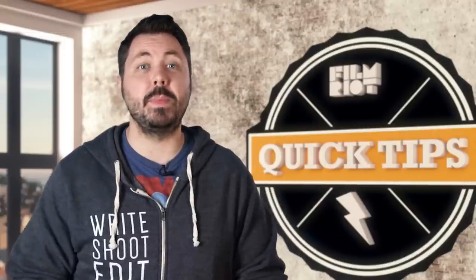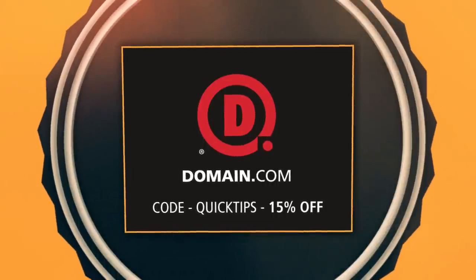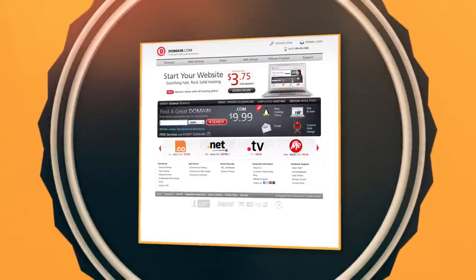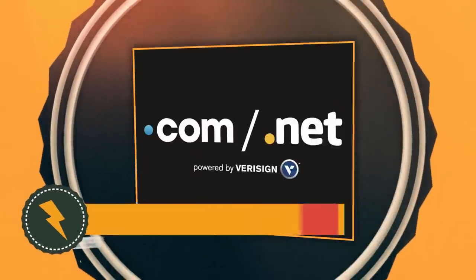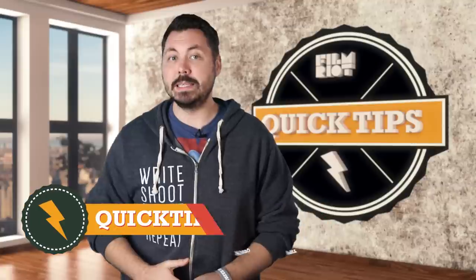As always, a big thank you to the people that make this show possible — Domain.com — because no domain extension is going to help tell your story like a .com or .net domain name. Domain.com is reliable, affordable, and easy to use. Save 15% off your .coms and .nets at Domain.com with coupon code QUICKTIPS, because when you think domain names, think Domain.com.